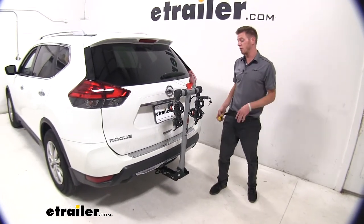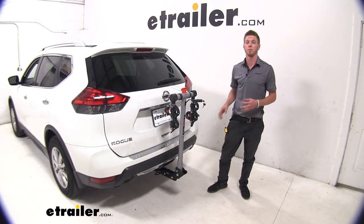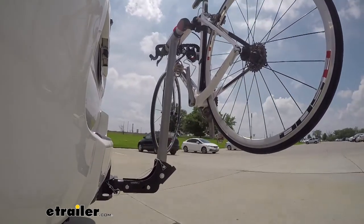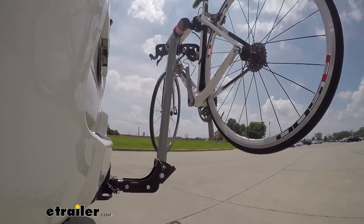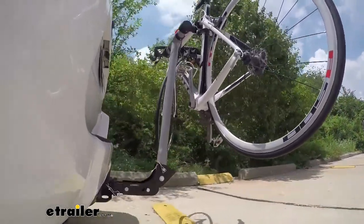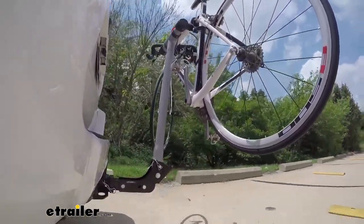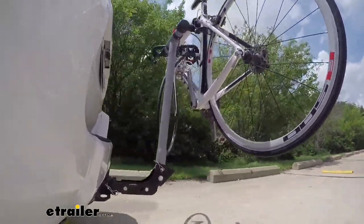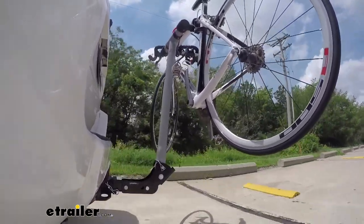That's just about it for the Rola TX-102 on our 2017 Nissan Rogue. Here on our test course, we'll start by going through the slalom — this is going to show us the side to side action and simulates turning corners or evasively maneuvering. Once we get to the alternating speed bumps, we'll see the twisting action, which simulates hitting a curb, pothole, or uneven pavement. Once we get to the full speed bumps, we'll see the up and down action, just like driving in and out of a parking lot, parking garage, or driveway.